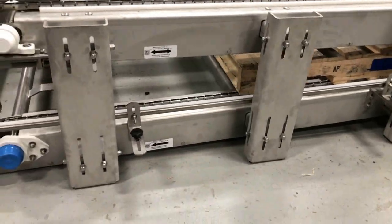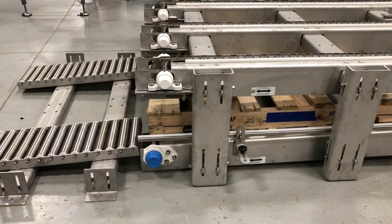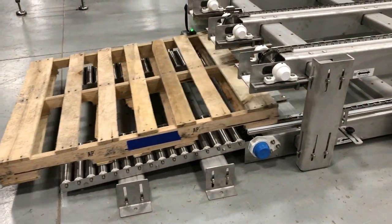The pallets then travel back to the beginning of the line, exiting off of a stainless steel roller discharge chute directly onto the floor where operators remove them from the system.